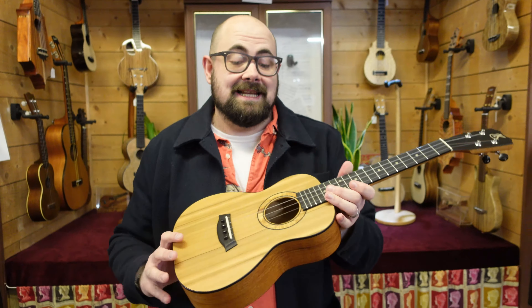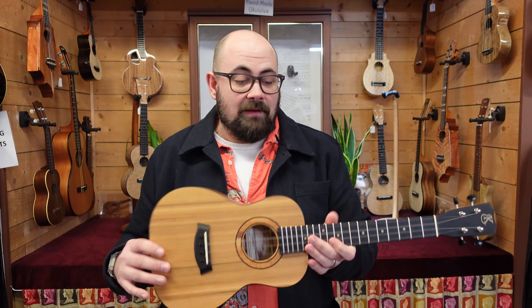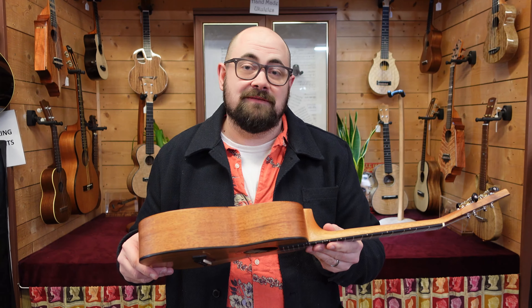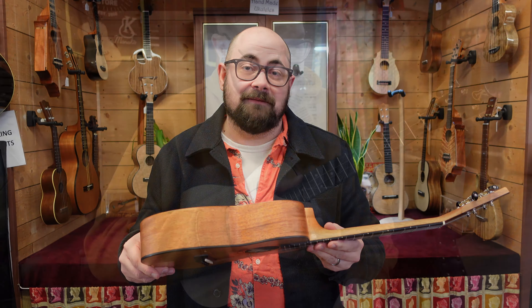Although we're showing you this ukulele today, this is part of a last batch of six, which includes concerts, baritones, and normal gloss tenors. Do check out the link in the description to see what's available. In the meantime, Phil and I are going to get our textbooks out, learn some ukulele, and play some tunes for you.